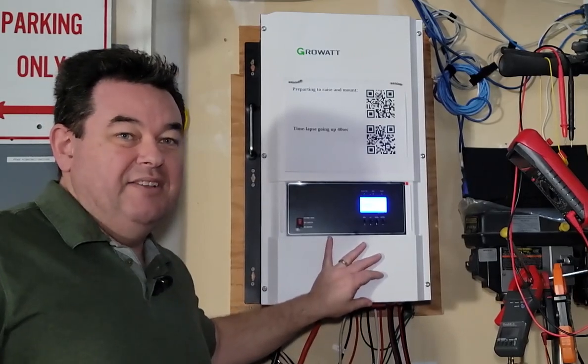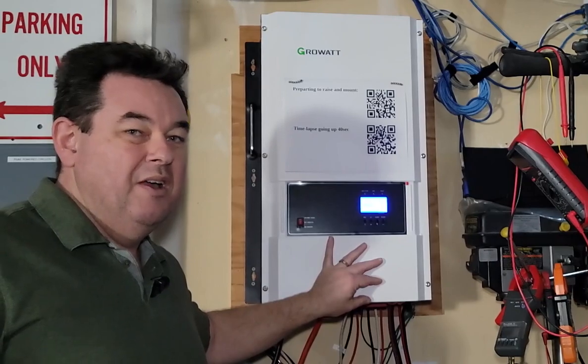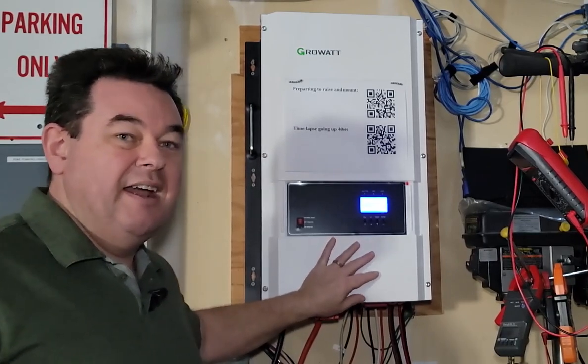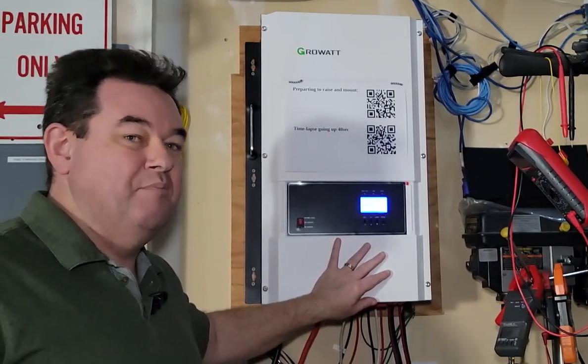This is a great inverter — so far it's been wonderful. Hookup was relatively straightforward. One thing that I did have trouble with here in the U.S. was understanding grounding.